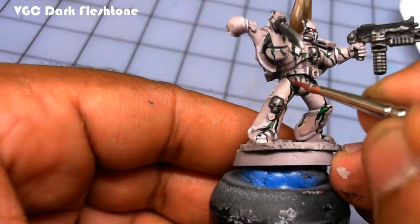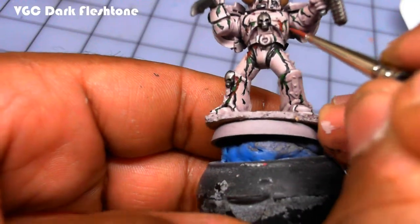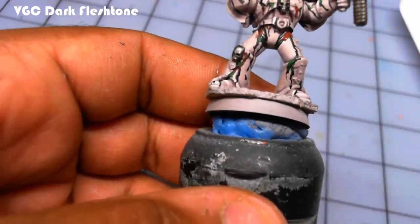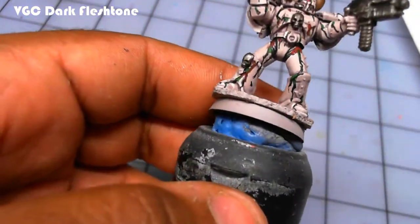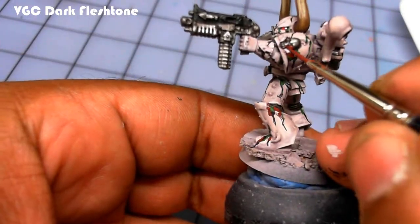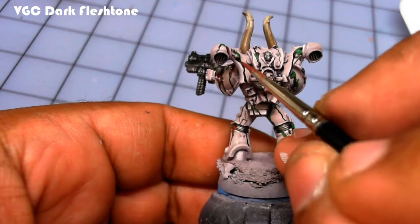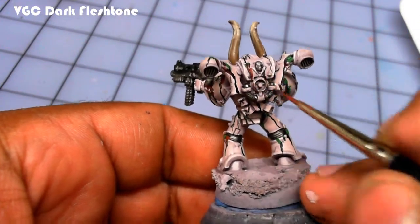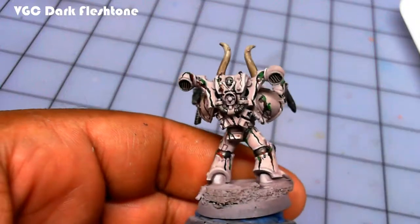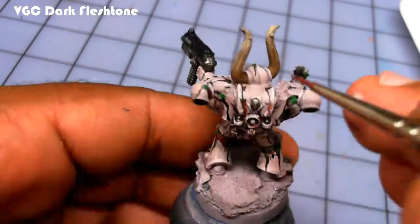Vallejo Game Color Dark Fleshtone is used for the last level of oozing bile coming out of the joints — it's kind of like a rust effect. This is thinned out very slightly just to get a little flow going. I don't overdo the Dark Fleshtone, just little tiny spots. If you want a rust effect on the weapons, water this down a lot and apply a thin wash to the guns and knife. It's a deep rust compared to Beastly Brown, which is more of an orange.